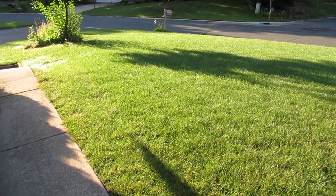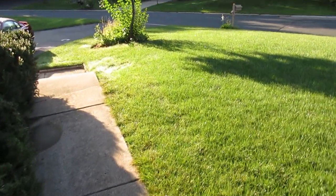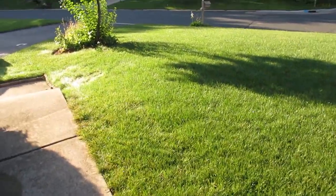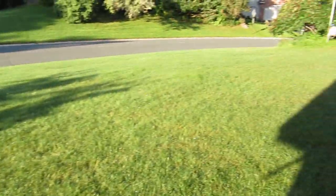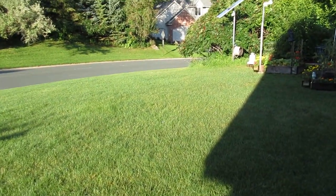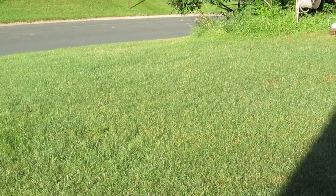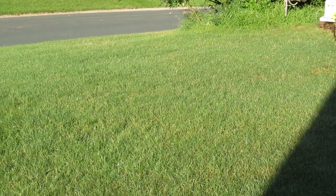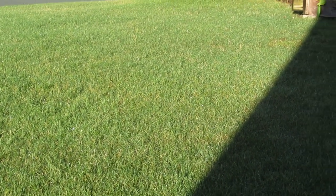It hasn't really affected the health of the lawn too badly. This section here has always stayed very green, but this section over here — I don't know if you can tell on the video — does have a little bit more of a brown tint to it, so it's not as healthy, even though I have fertilized on a regular basis.